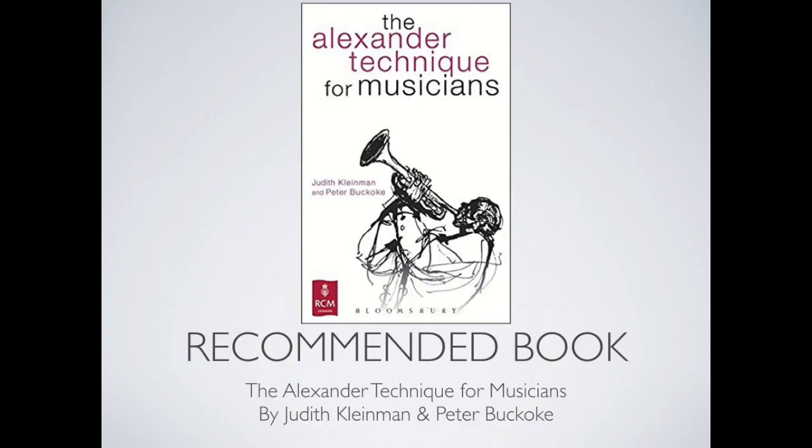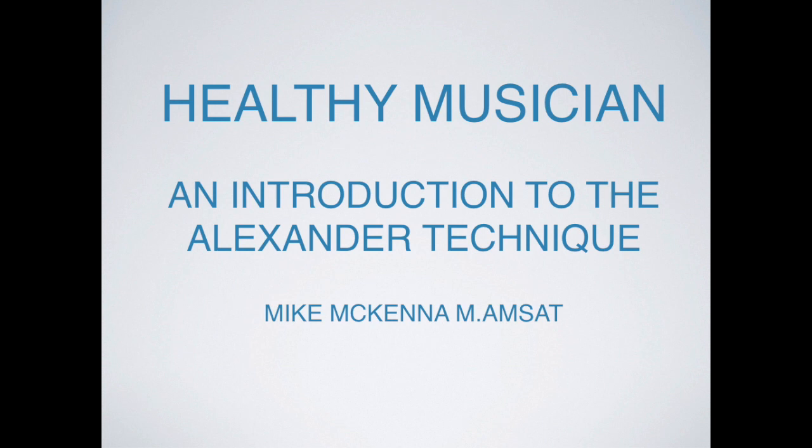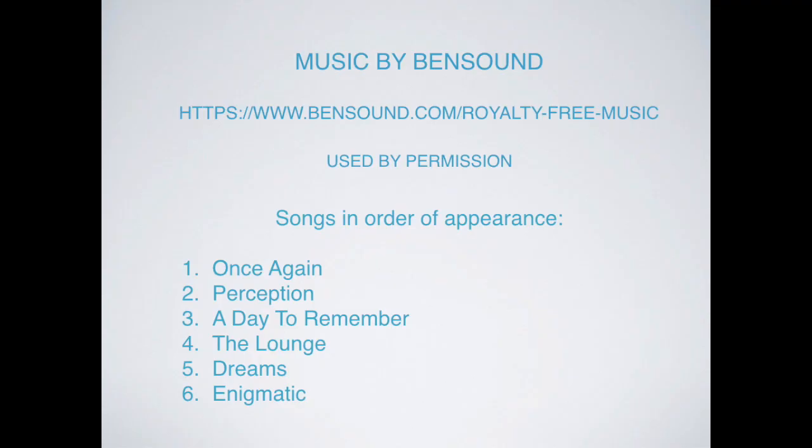If you're interested in learning more about the Alexander Technique, I recommend a book entitled 'The Alexander Technique for Musicians,' written by teachers at the Royal Conservatory of Music in London — you'll find many of today's ideas in that book. That concludes the class. I hope you had a nice time. I really enjoyed teaching it, and I wish you all the best. Take care.